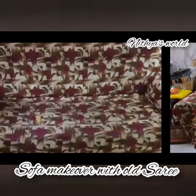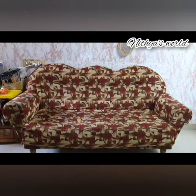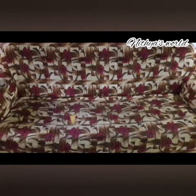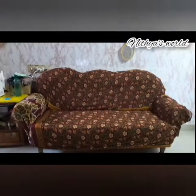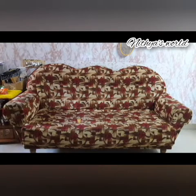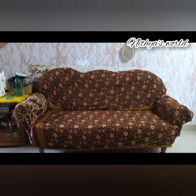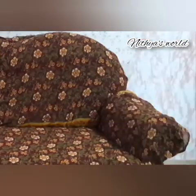If you look at the sofa, I'm going to make a cover. I'm ready to make a cover — I'm going to strip the sofa cover and cover it.